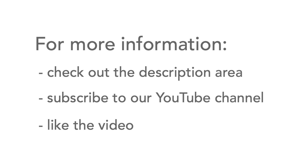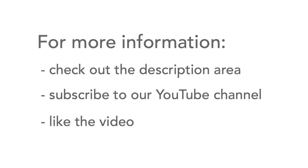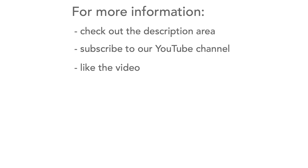If you want to find out more, head over to the description area where there's more information and useful links. And please don't forget to like the video and subscribe to our channel — thank you.